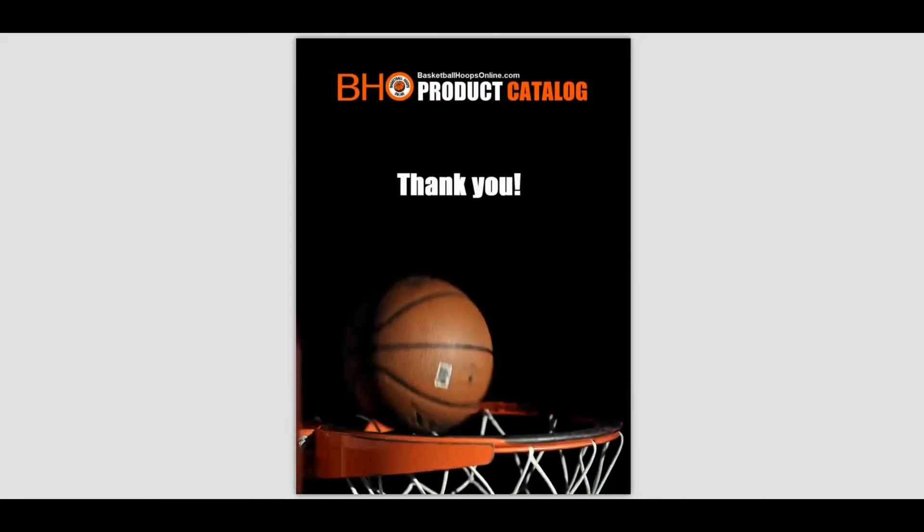If you have any questions or comments about this product video catalog, please feel free to call us at 404-456-3817, or you can visit us on the web at basketballhoopsonline.com. You can also download a complete PDF version of this catalog from our website. Thank you.